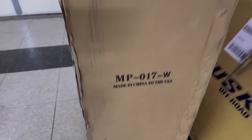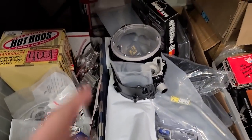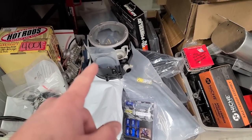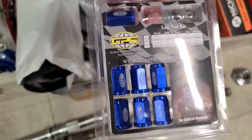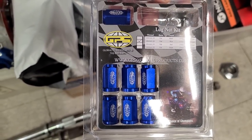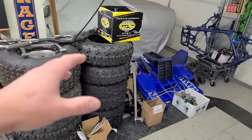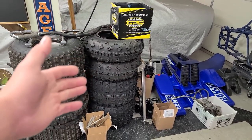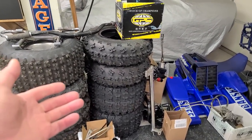Check this out — "Made in China to the USA." Now is that honesty? Usually I see companies that say "Made in the USA" but they're just stocked here, made in China. Anyways, we got a new lock-up clutch cover that came from BP Racing ATV and it is lighter than the one I'm taking off — I already weighed it. Got some aluminum lug nuts from GPS. We're going to be doing some stuff with the wheels too.